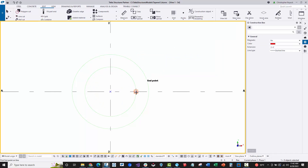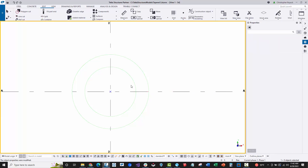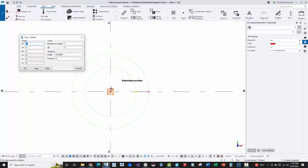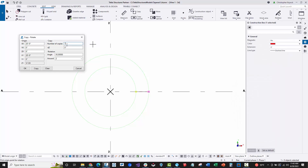I'm going to put a construction line in from this point to this point. I'll set the extension to zero in the upper right so the line isn't extending past the endpoints. Then I'll select that construction line by windowing left to right, choose copy special rotate, and pick the midpoint as the center of rotation. Taking 360 degrees divided by eight sides gives 45 degrees, so I need seven copies rotating at 45-degree increments.